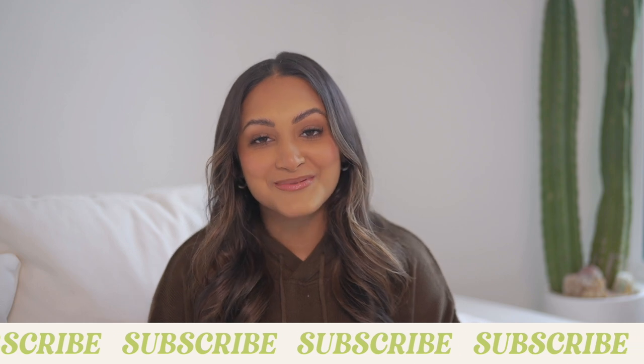Hey y'all, what's up? My name is Sonali. Welcome to my channel. If you guys are new, definitely hit that subscribe button. And if you are already subscribed, make sure your post notifications are turned on so you never miss a video of mine.